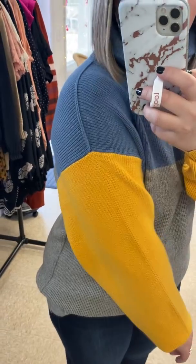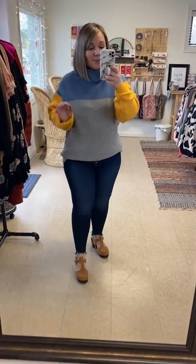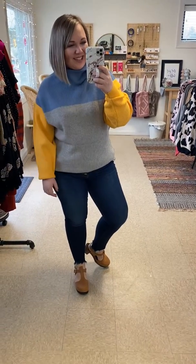It's got like this little exposed stitch line here on the shoulder — obsessed, you guys. These come in small medium and medium large and I would say they're true to size.